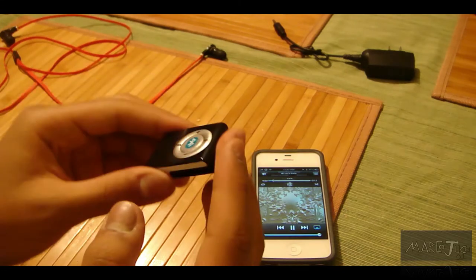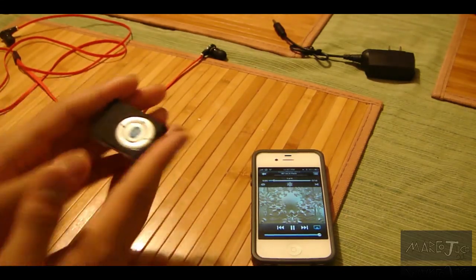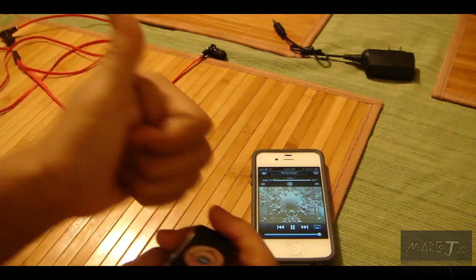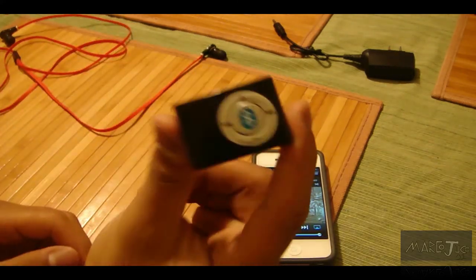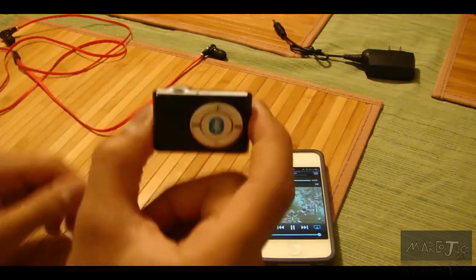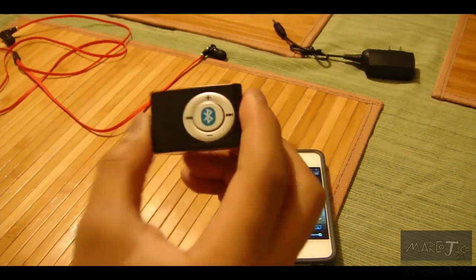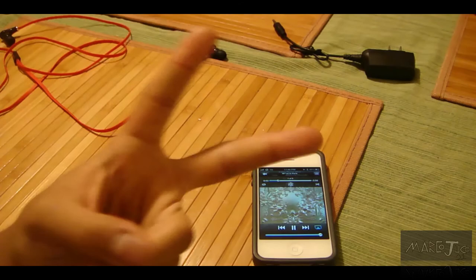Setup is easy. I give this a thumbs up — I definitely recommend it if you're on a budget and you need some wireless headphones, or to make your headphones wireless. I definitely recommend this. If you guys have any questions, leave a comment below. MarkoJuco21, thanks for watching. Peace.